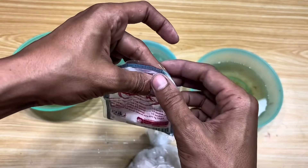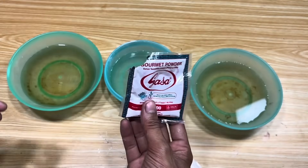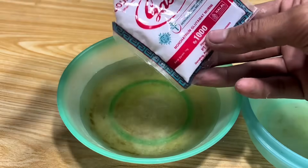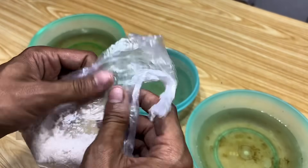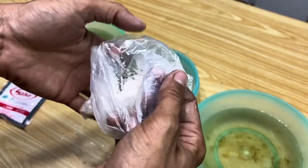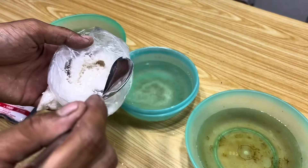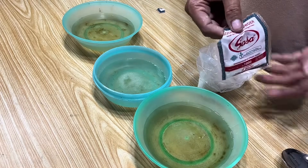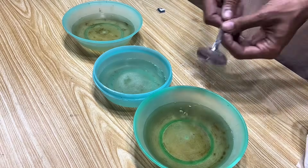In the first container, I sprinkled sasa into the mixture. The goal was to see how this food seasoning reacted when mixed with gypsum. Likewise, in the next container, I sprinkled salt as an additional mixture to see the difference in results compared to the first container. Once everything is done, I start stirring each container so that the mixture is completely mixed before we see the final result.